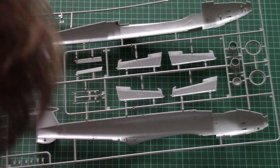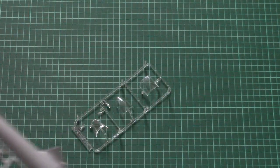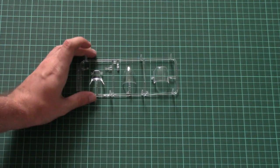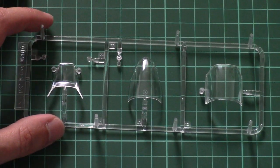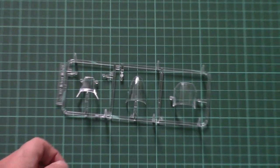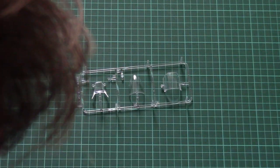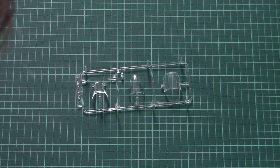Note that there is no cockpit detailing on this sprue as it should be assembled separately. The clear frame contains only three parts needed for the canopy, and the molding quality is excellent — these parts look like real glass. The only thing you'll need is a masking sheet; I'm not sure if it is included but there should be a big Eduard set available on their website.